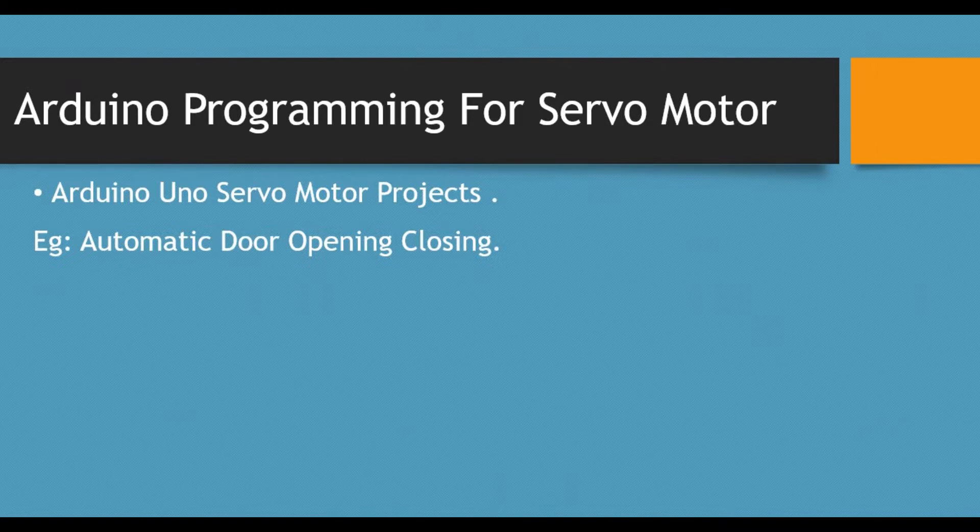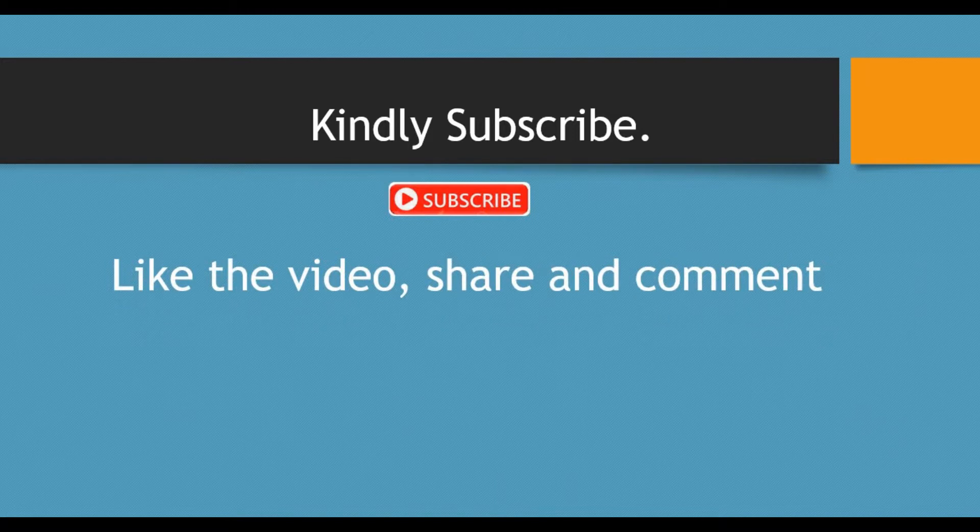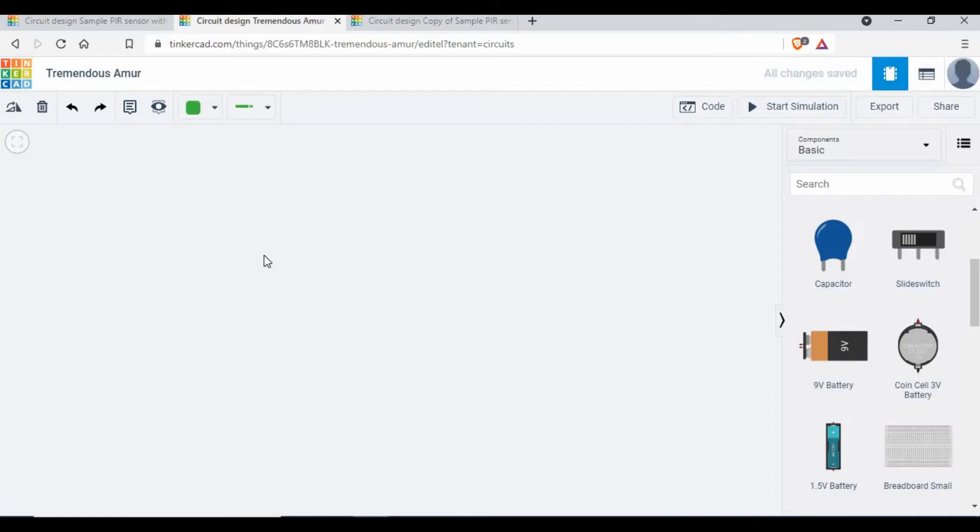When motion is detected, we can control the servo motor. In this tutorial we'll use a PIR sensor, an LED, and a servo motor, and we'll see how to control the servo motor when motion is detected by the PIR sensor. We'll do the complete step-by-step circuit and code. Before we get into the demo, please subscribe to my channel and like, share, and comment on the videos.